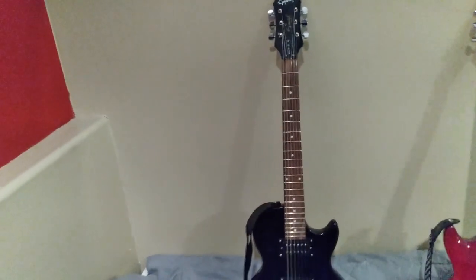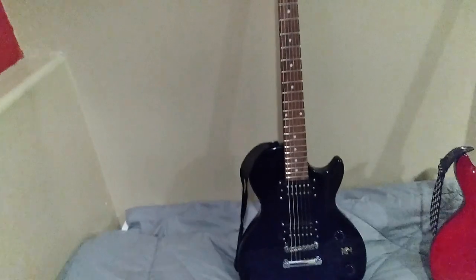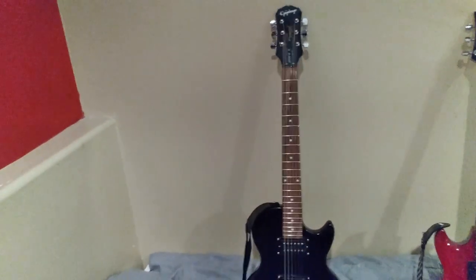The neck on this is not great — I mean it's playable, but it is really thick and chunky and you really have to work to play it. Really it's a beginner guitar, but not really a great beginner guitar.